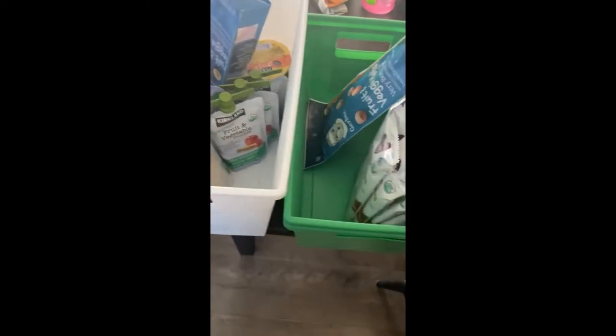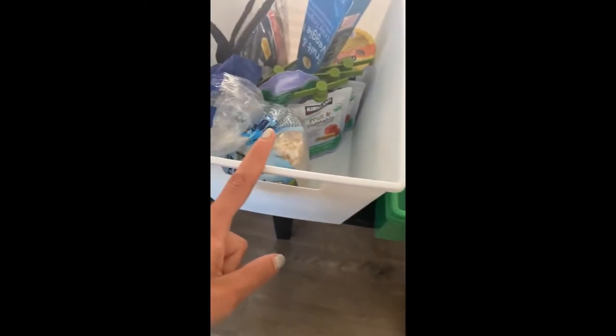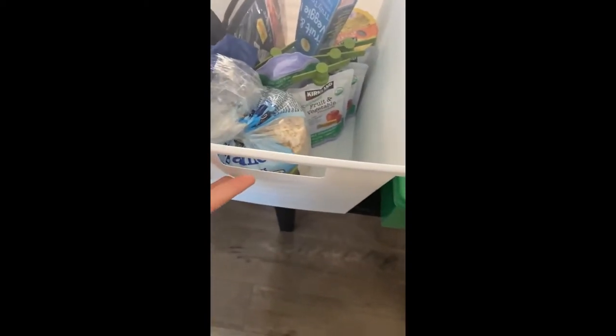I just wanted to show you my process here as I'm putting things together, and you can already tell how much bigger these bins are from the older ones. You always want to use as much vertical space as you can — that way you can really put as much as possible into your new bins. I'm just moving all of the stuff that was in the green one to this big white bin.